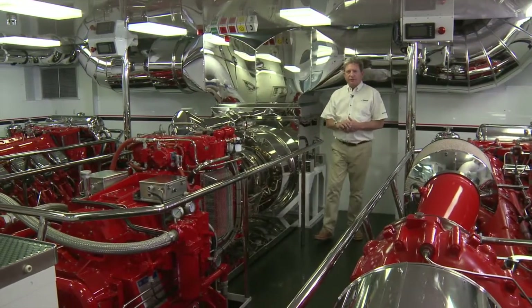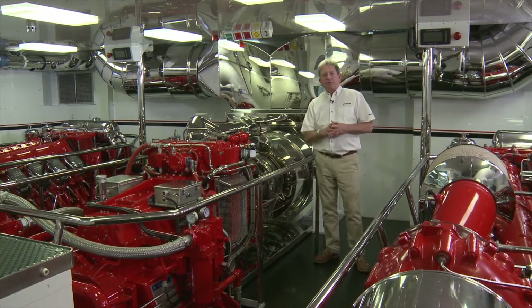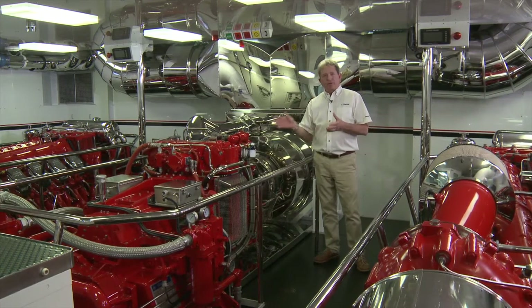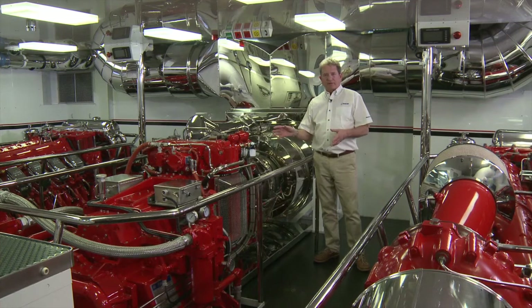Hi, I'm Tony Wilcoxson of Veracore Power Systems. I'm here today on this beautiful 50-meter vessel to talk a little bit about the Veracore TF-50 Marine Gas Turbine Propulsion Package.